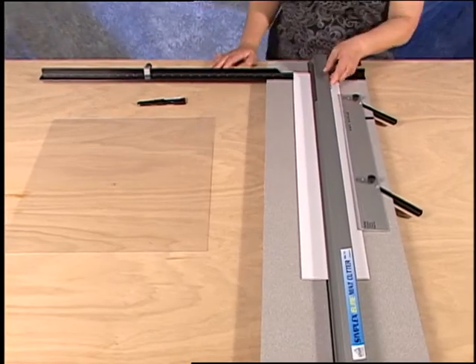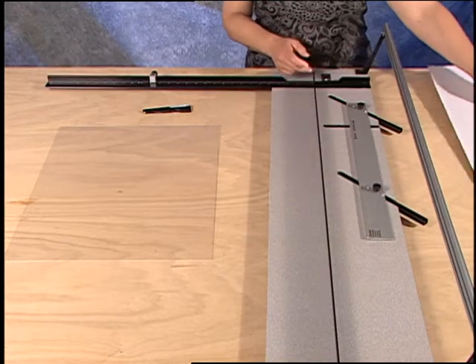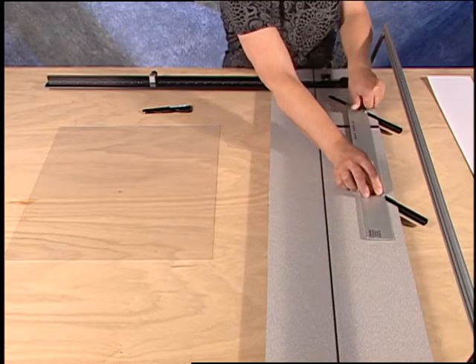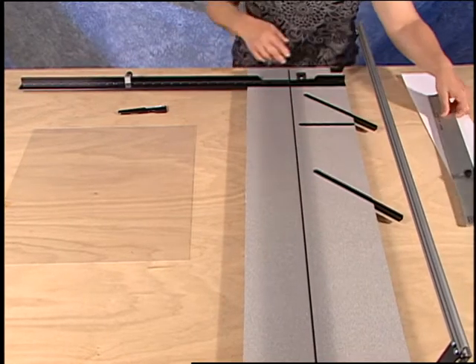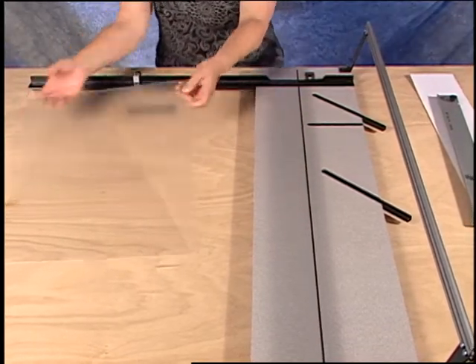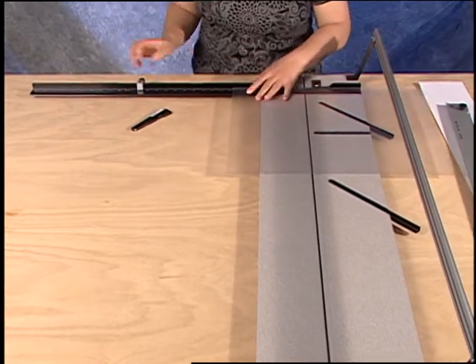To trim plexiglass in the Simplex mat cutter, first remove the slip sheet and the parallel mat guide. Insert the plexiglass into the machine with the edge along the squaring arm number that you wish to size it to.